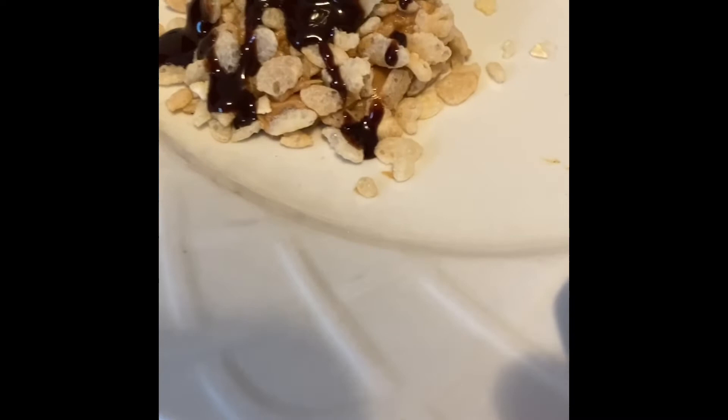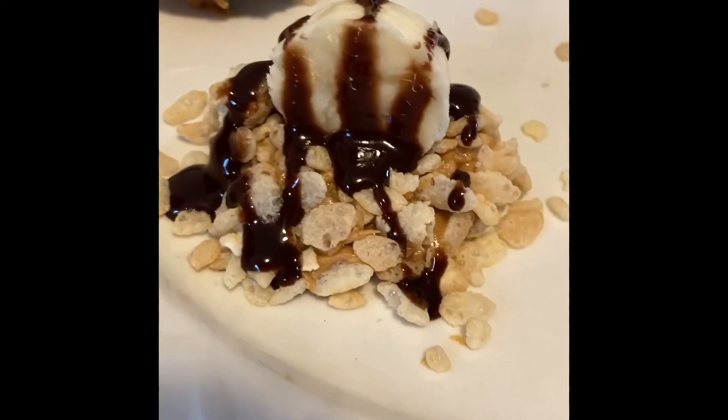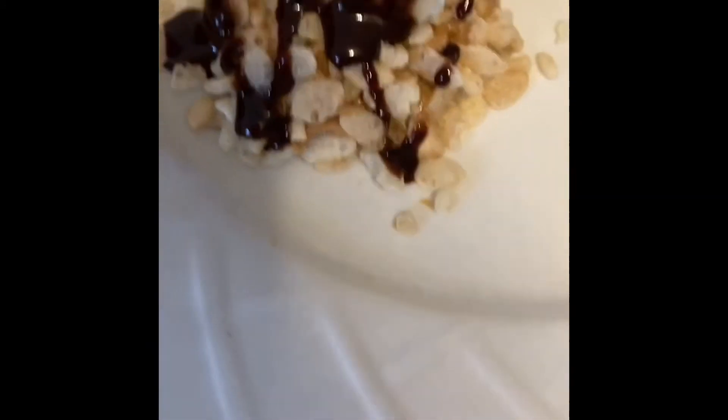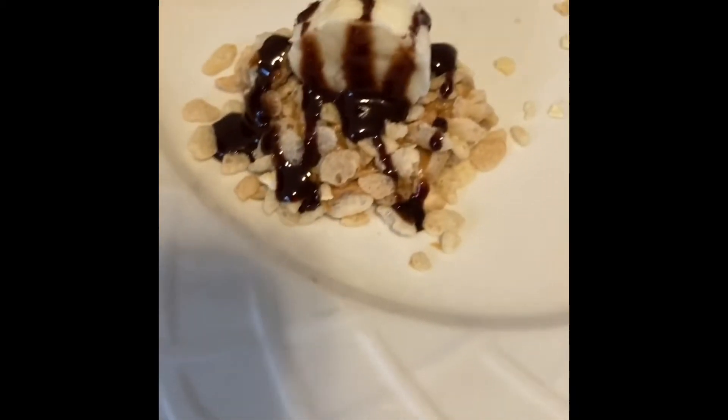Here is the finished product — the banana nether choco roll-up! I'm gonna make some more and then we can try them. See you guys then.